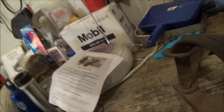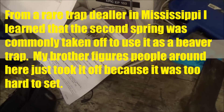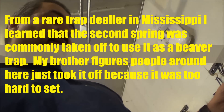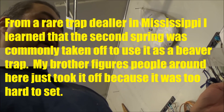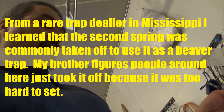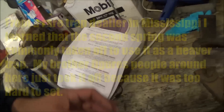It's only got one spring now. Somebody took one of the springs off, probably to make it easier to set. So it just has one spring. It said it's missing that one spring, and you could probably find one around.